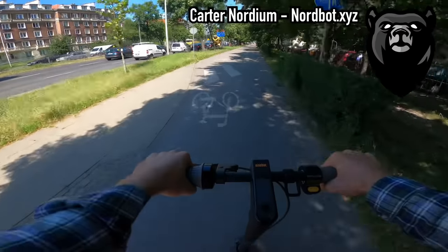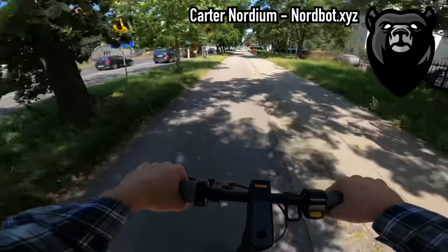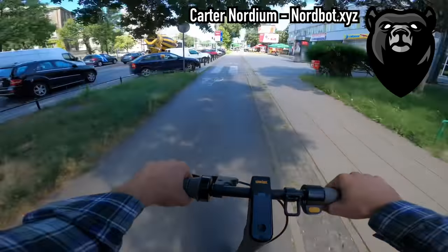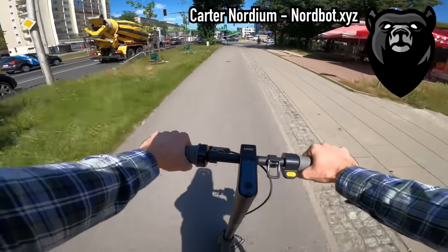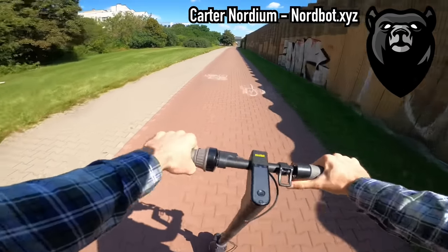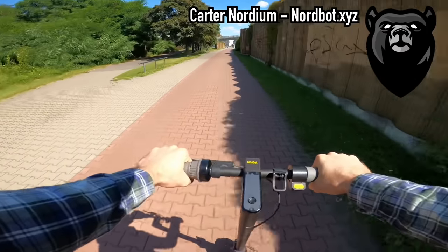The second reason I speculate Ninebot designed the Max this way is due to different speed limits and regulations around the world. They're looking to distribute to a wide variety of markets. In most regions the legal top speed is 15.5 mph or 25 km/h, so they purposely designed the Max so the average consumer wouldn't be able to exceed top speed with just a simple firmware flash. They know custom firmware exists, so they made it harder to get more speed without modifying the hardware.